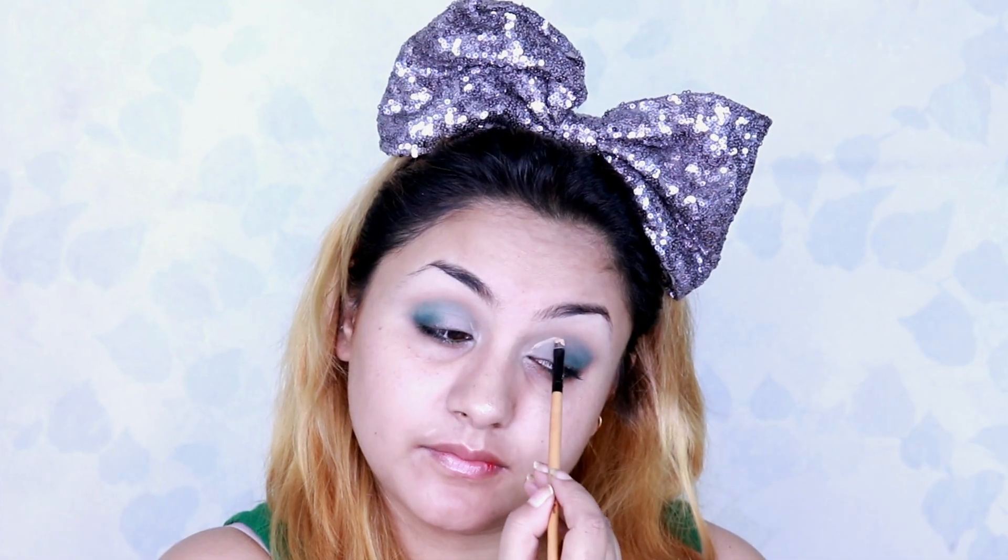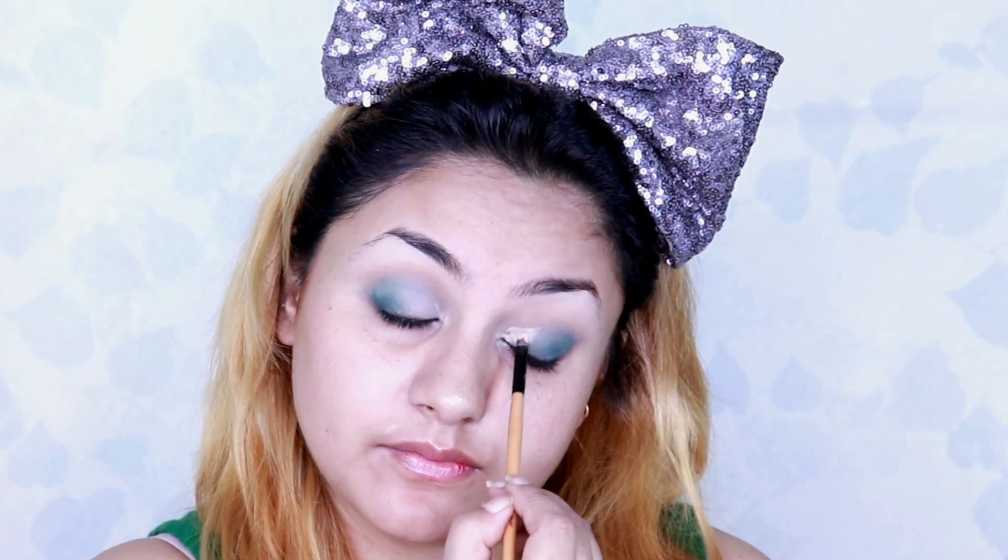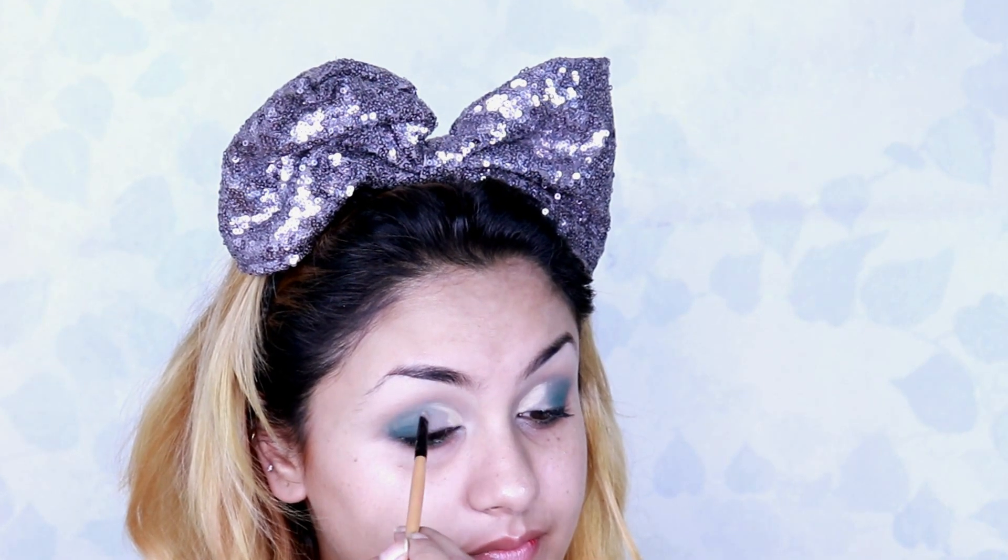Next I'm taking the same concealer with a small brush and trying to create a cut crease look — it's actually a half cut crease look — into the inner corner of the eyes.